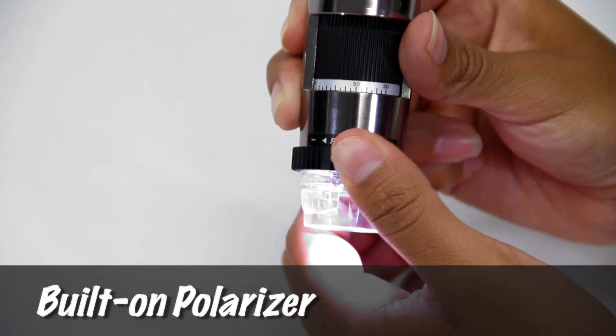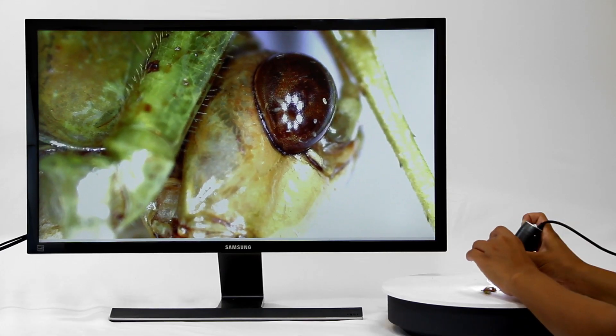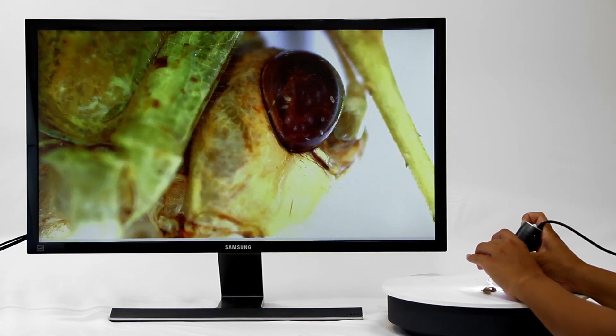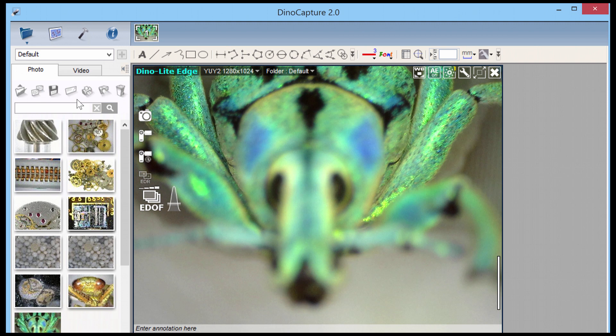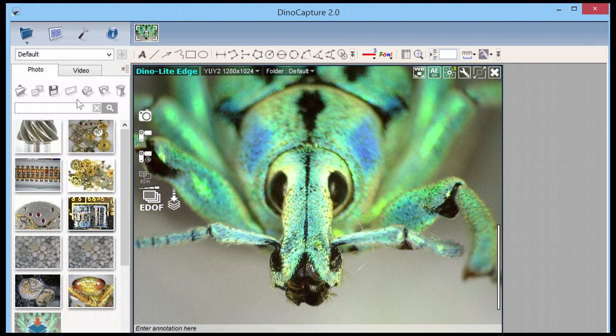Some models have a built-on polarizer that helps provide great clarity in imaging. EDOF, or Extended Depth of Field, is a very popular feature for compatible models that provides simple one-click focus stacking.